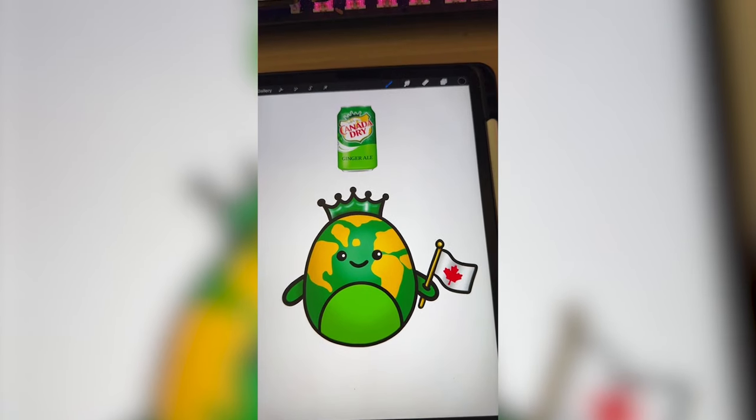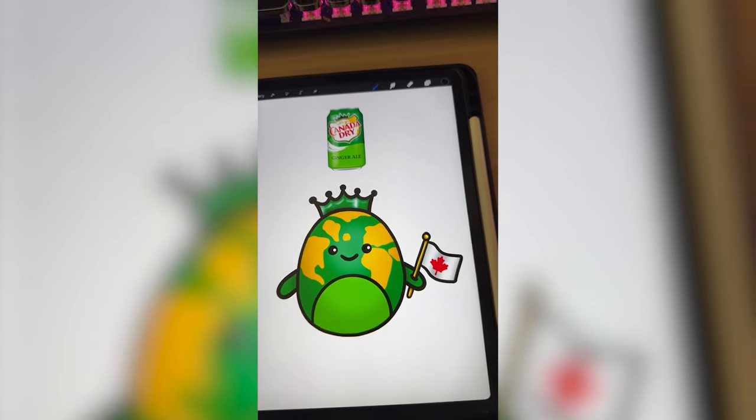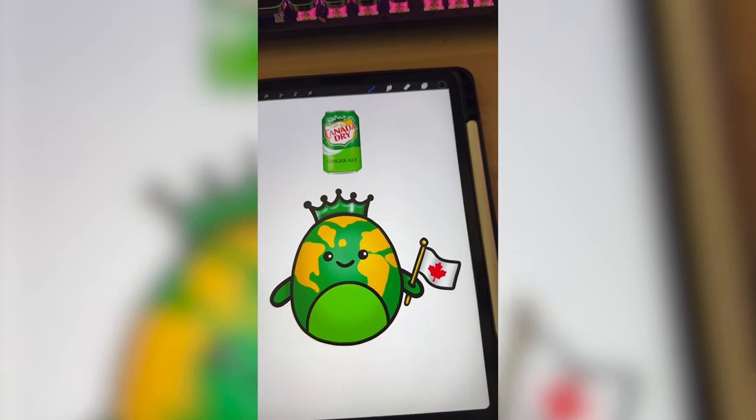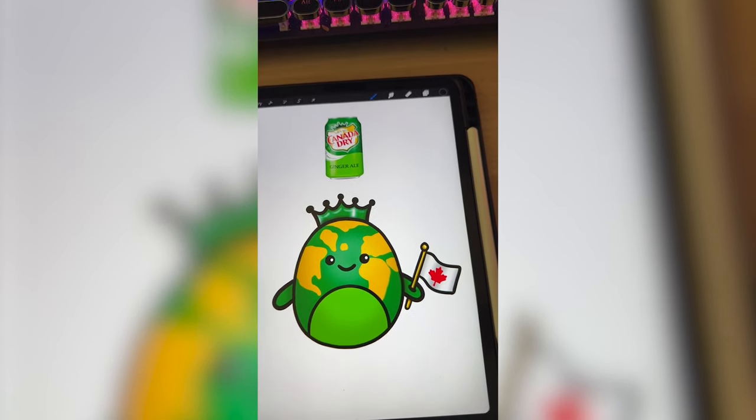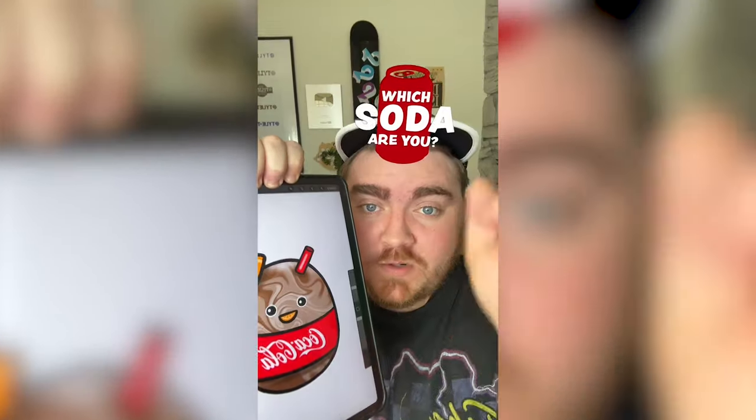Of all of my soda series, I do think this one looks the least like the soda itself, but I love all the elements from the can and I do think you'd be able to guess what it is if you didn't know. Let me know what you think about it and what we should name it in the comments. Whichever soda this filter lands on, we're going to turn it into a squishmallow.